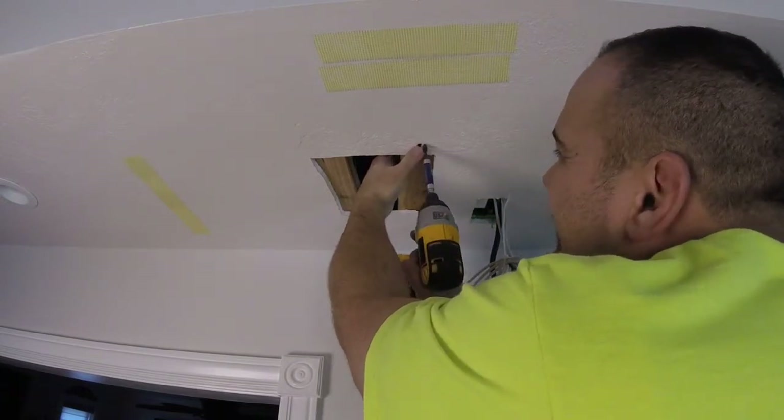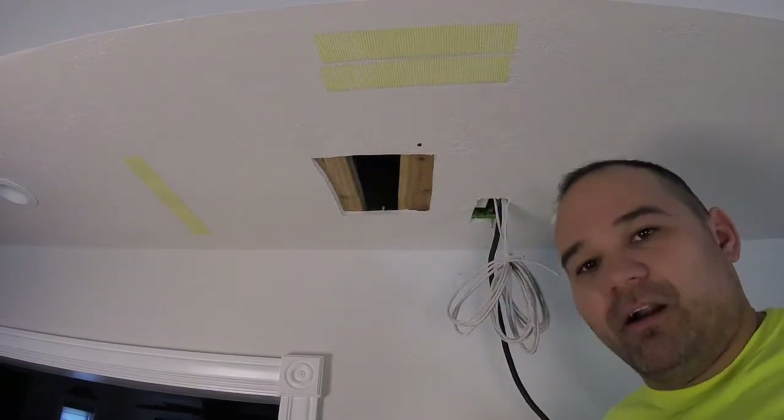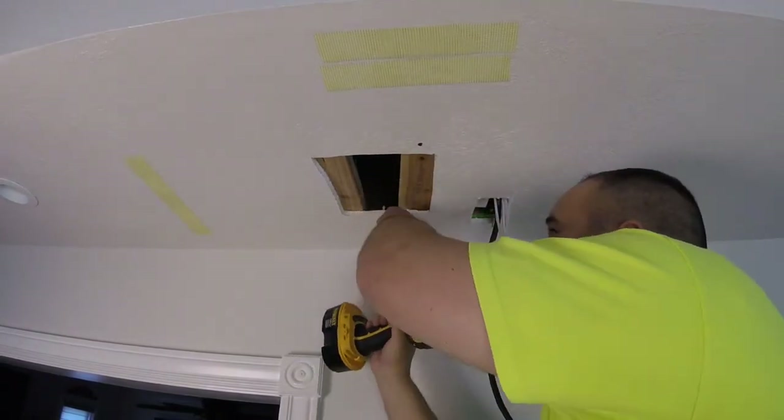We're gonna put screws in all the way around, one on each corner.